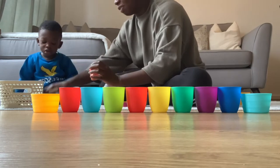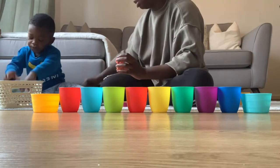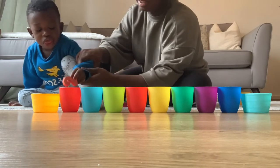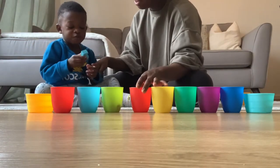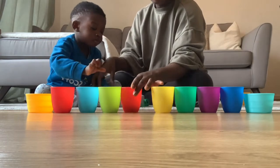What number is this? Seven. Yes, that is number seven. Let me take these away because I don't want it to distract you. That's number two. Put it in there. Seven. Five. Say five.